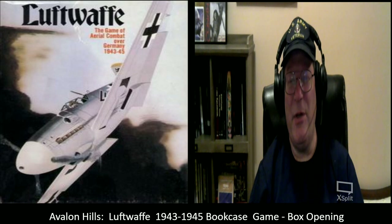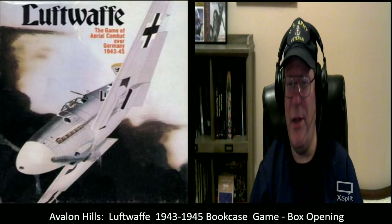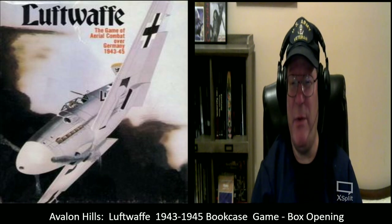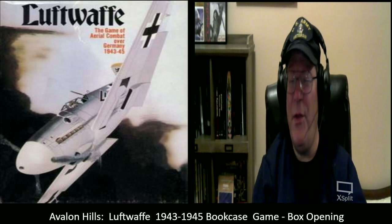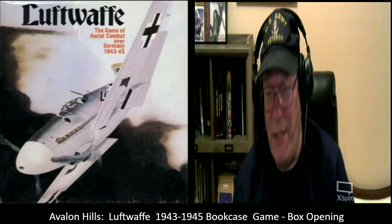Good evening and welcome to another episode of Unscripted and Unchained RPG Review. I am DM Bloodworth, and as you can see by the graphics, I'm going to be doing a game unboxing of Avalon Hill's Luftwaffe 1943 to 1945 bookcase game. This is my second video in a series featuring board games I played back in the early 1980s. Although the game I played the most was Avalon Hill's B-17 Queen of the Skies, Luftwaffe was certainly the second most common game that I played.